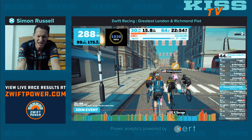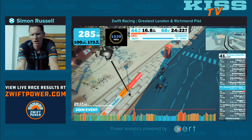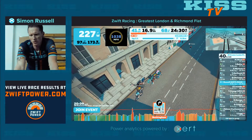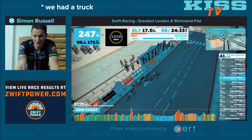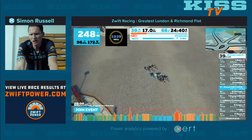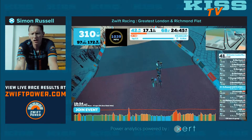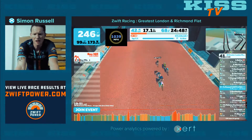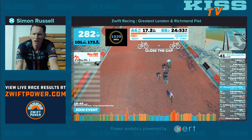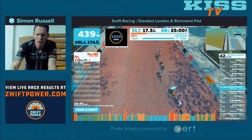1500 to go, and I could really do with my heart rate coming down a little bit. Coming up to the turn, onto the final stretch, and then everyone will start to open up the sprint. We don't have an arrow - no.